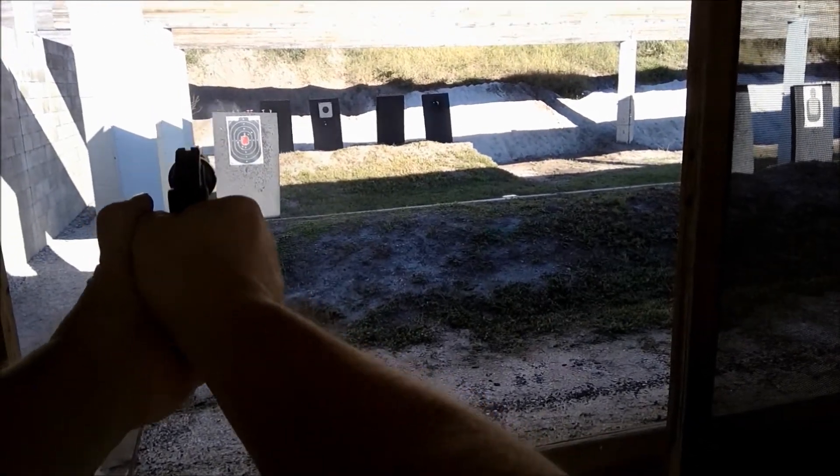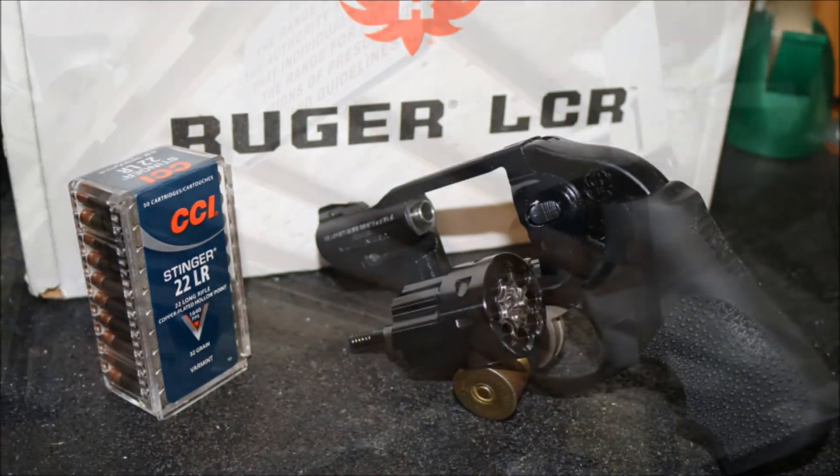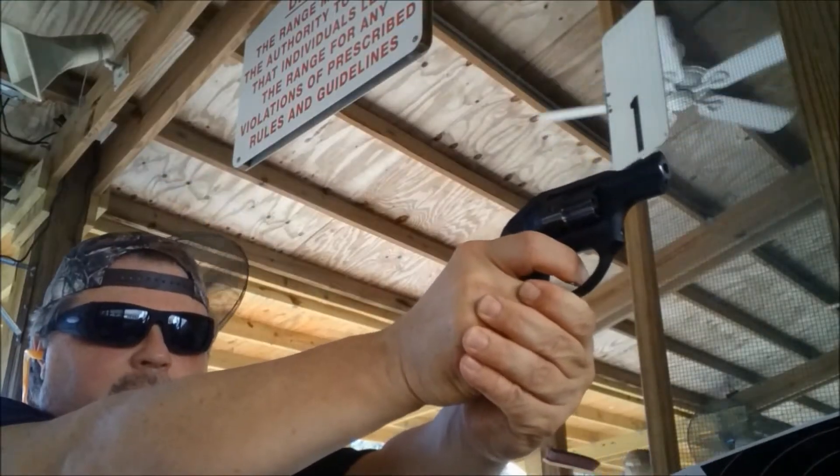This particular version is double action only. The gun comes equipped with a Hogue two-finger tamer grip, which is very comfortable.